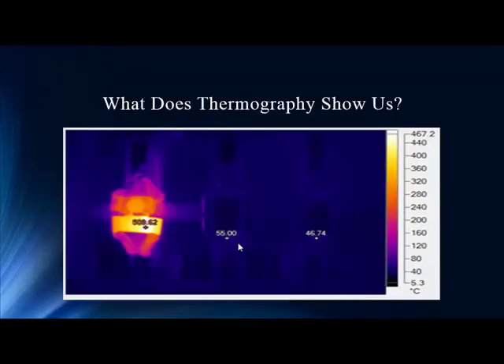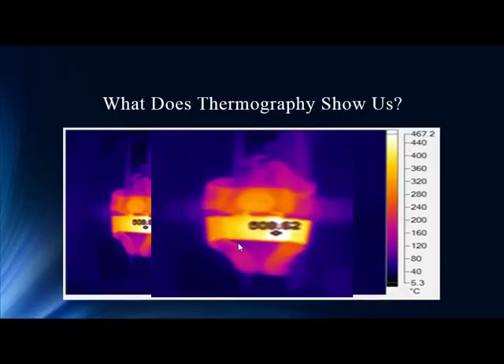Now thermography — this is a great backup and always a great correlation. It keys right in on the location of the fault. We're seeing temperatures that are almost unbelievable — way up into the 500-degree level. We're approaching temperatures that will melt things. And if we leave this unchecked and unfixed, this is going to cause serious problems.